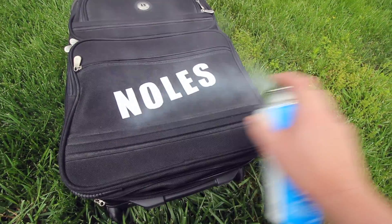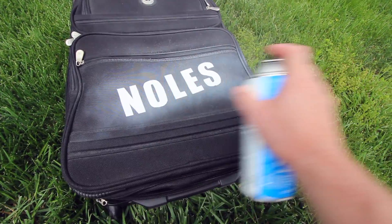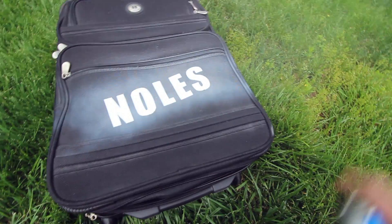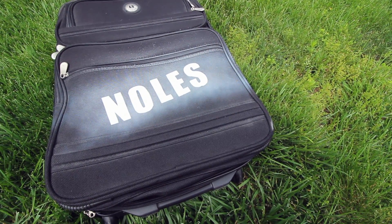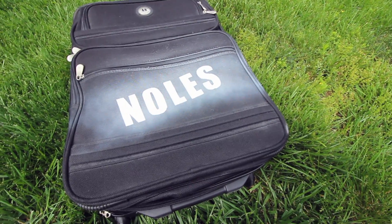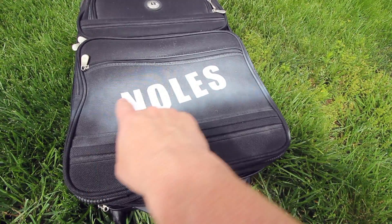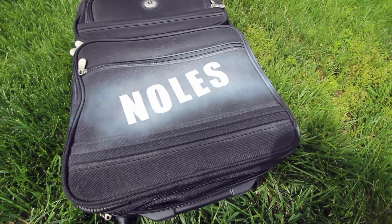A little windy today. I kind of want a faded look, so I'll apply a little bit heavier across the middle where the actual letters are.